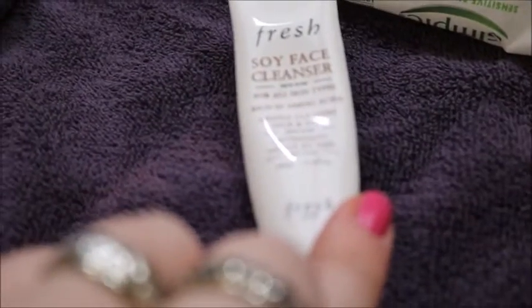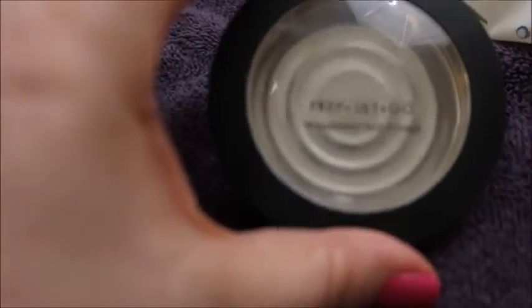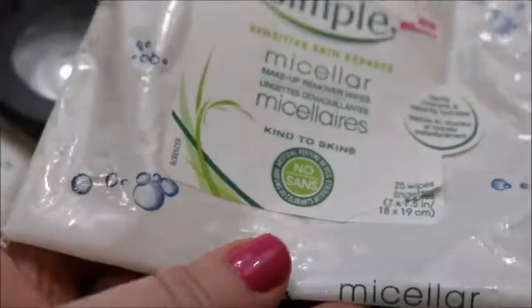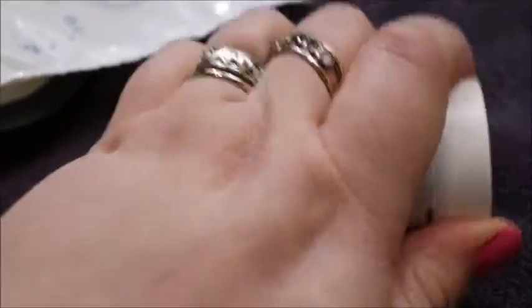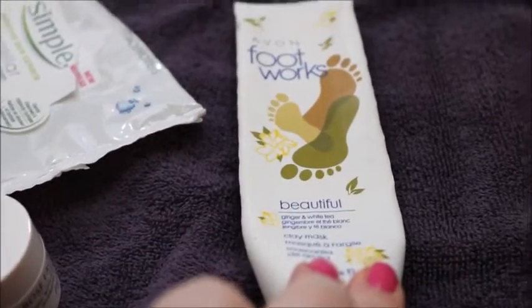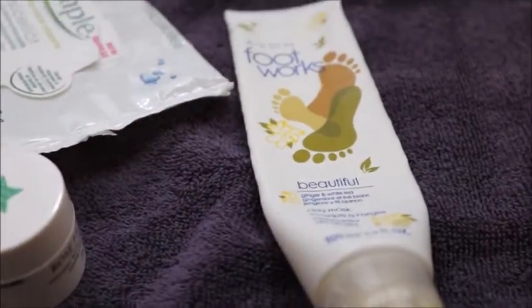Here was the Fresh Soy Face Cleanser — finished that. I had the Milani Prep Set & Go Face Powder; the powder itself was white, that's why it was in here. I replaced something with these: the Simple Micellar Makeup Wipes — finished those. This is the Fresh Rose Face Mask — trust me, I finished it. And finally, the Avon Footwork Foot Mask — I did finish that as well.